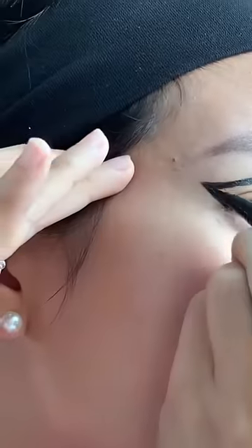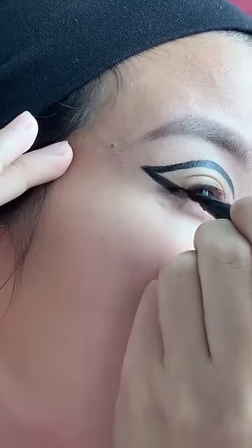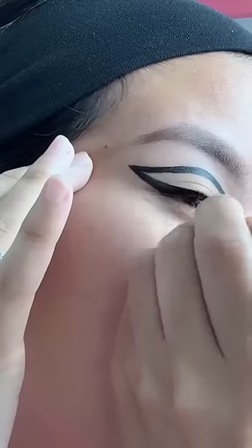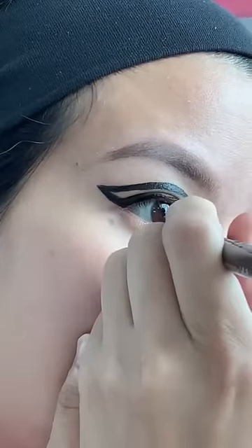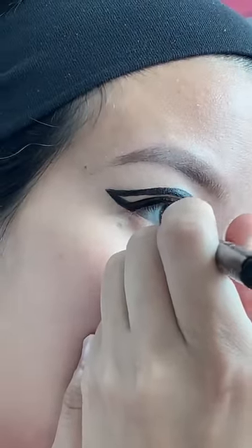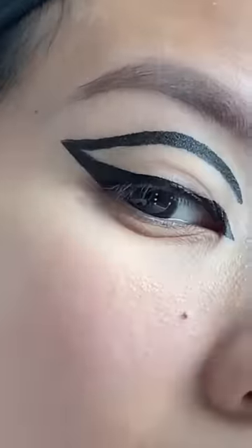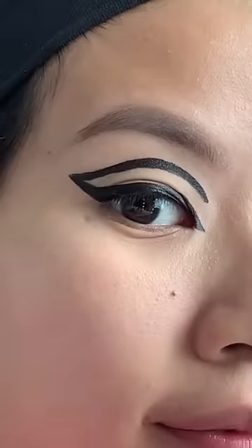It might look a little funky, so go back and forth until you get a nice even line. This does take practice, so don't be discouraged if you can't get it right the first time. I'm just trying to make sure that everything is the exact same thickness across my eye. Draw the little triangle on the front. The trick with monolids, or people with small creases like myself, is to cover your entire crease with the eyeliner so you can see all your work with your eye open.